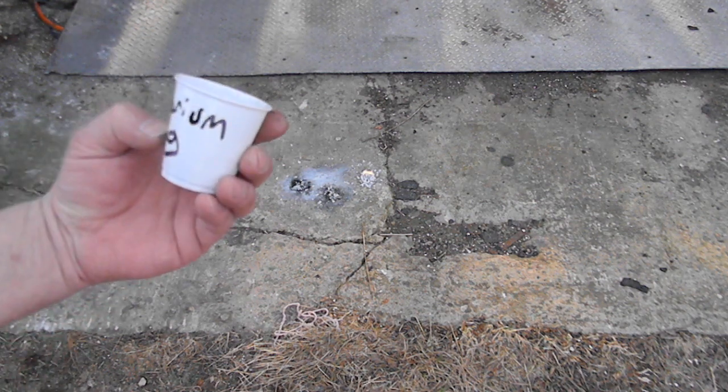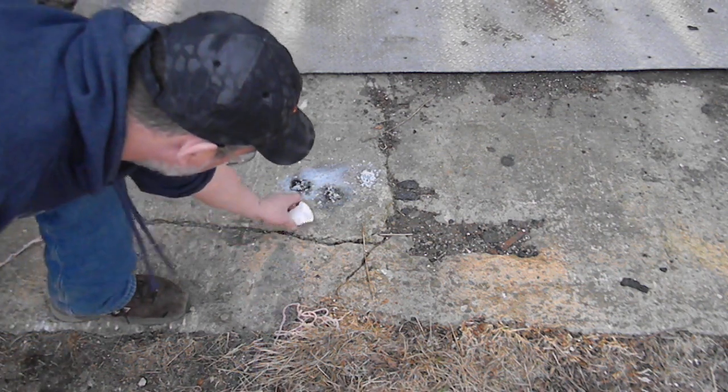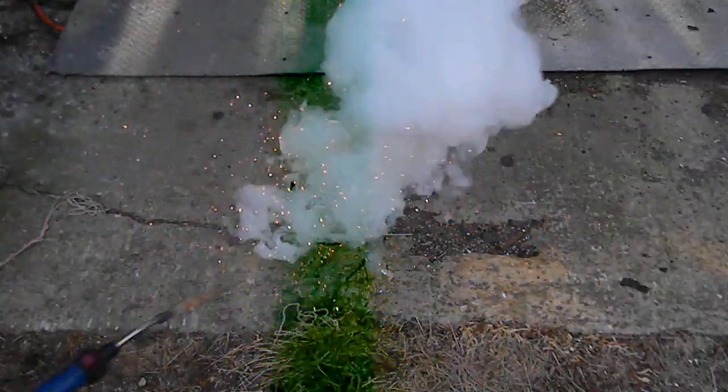Now we've got barium sulfate and magnesium. You've got to be careful that it doesn't light up while I'm setting it down. Nice and quick — blinding too.